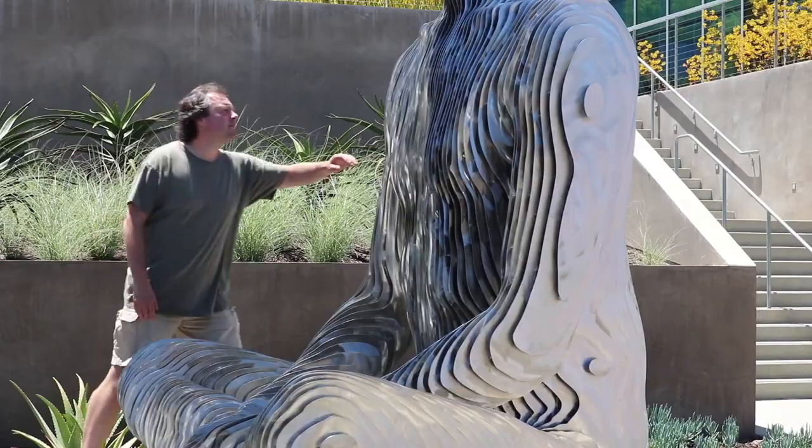We've been installing for two days now. I think it turned out really well. It looks great and I'm really happy that we're done.